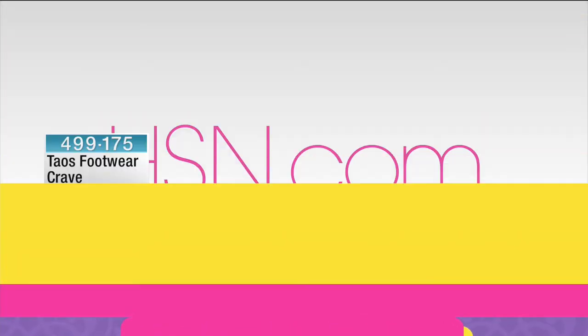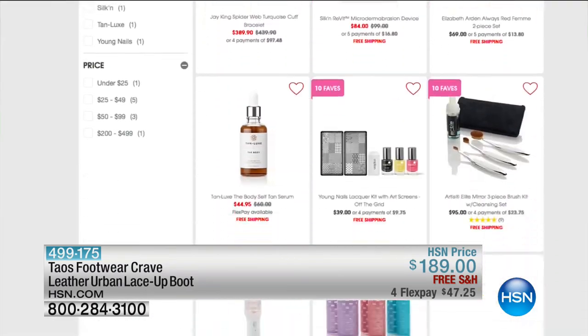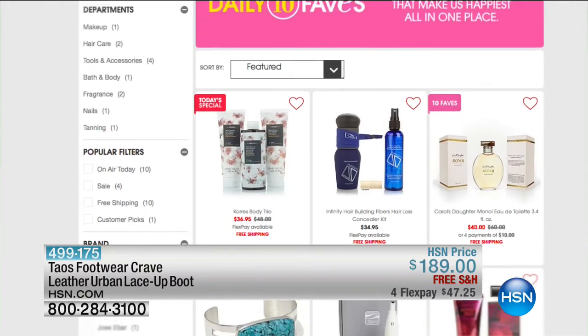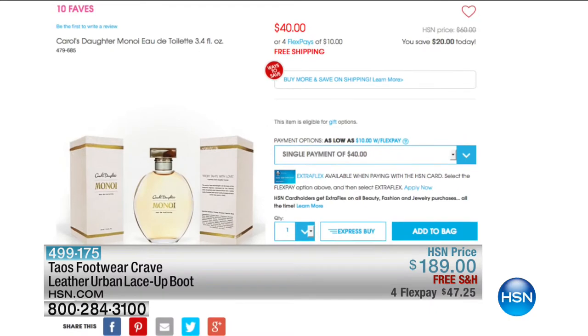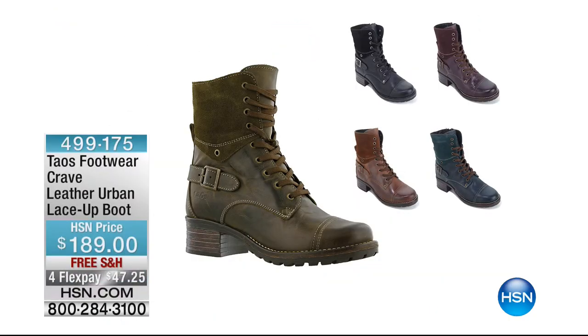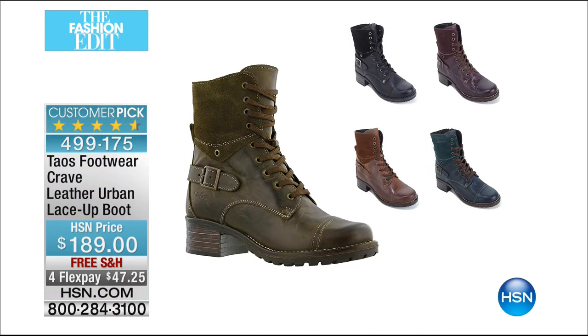Out of all the items at HSN, we chose this shoe as one of our very best top 10 favorite items of the entire day. If you missed our 10 faves at 3 AM, you can check it out at hsn.com every single day. Coming up in just a little while — this is the one people came up to me about. The Crave: that gorgeous leather urban lace-up boot. Beautiful colors — the deep brown, olive, camel, black, teal, and bordeaux. $47 to get that one home. Item number 499175.